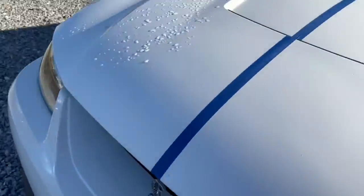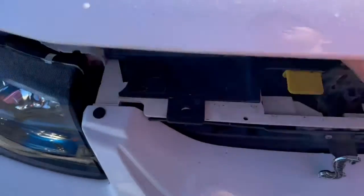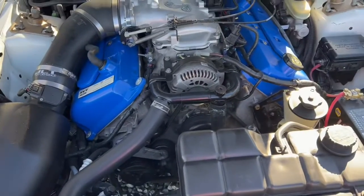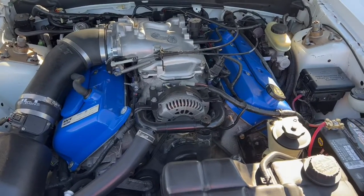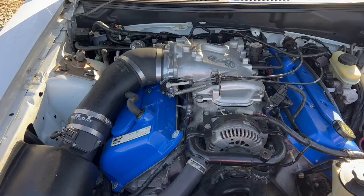I'll show y'all under the hood — I know y'all have been seeing this, but this video is going to be all over the place. I detailed the engine again — looking good, looking good.